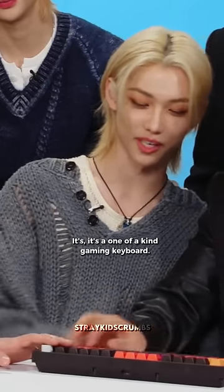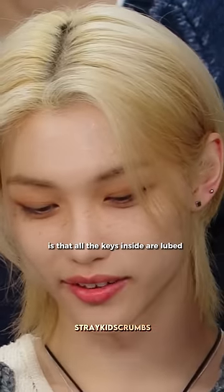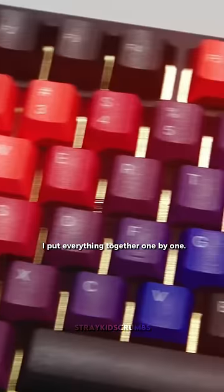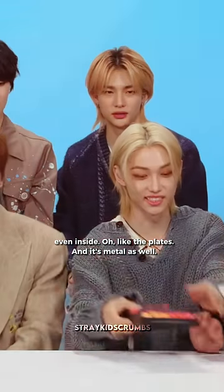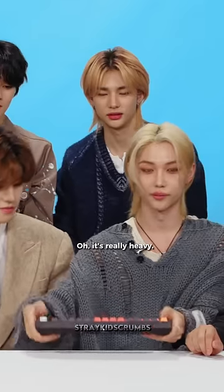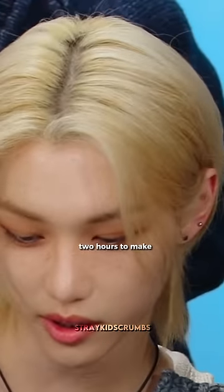It's a one-of-a-kind gaming keyboard, and what makes it so special is that all the keys inside are lubed. I put everything together one by one. Everything's made from top to bottom, even inside the plate, and it's metal as well. It's really heavy. This took like an hour and a half, two hours to make.